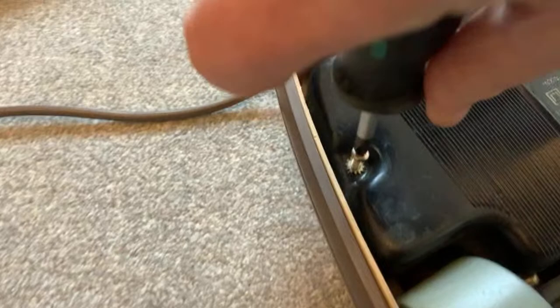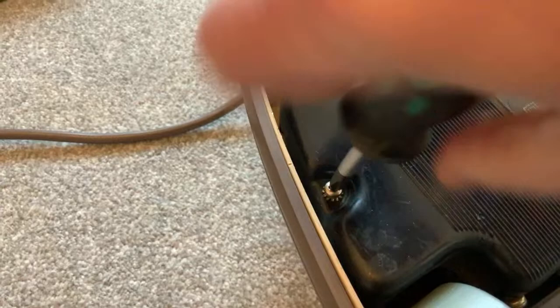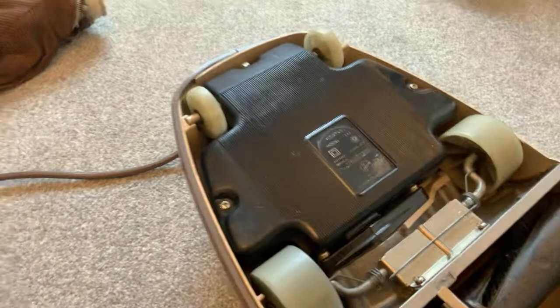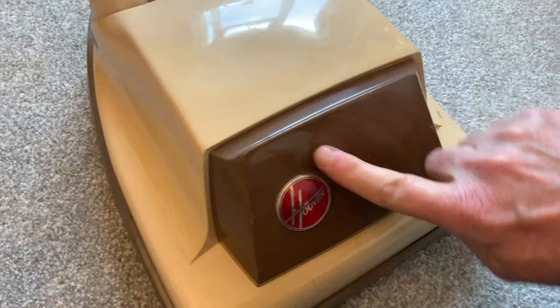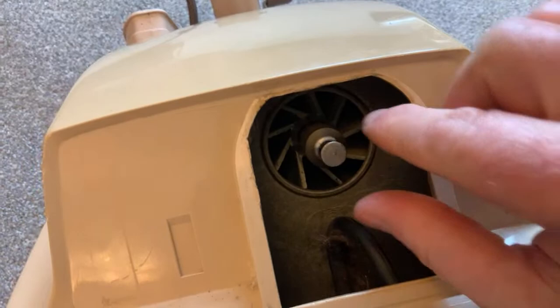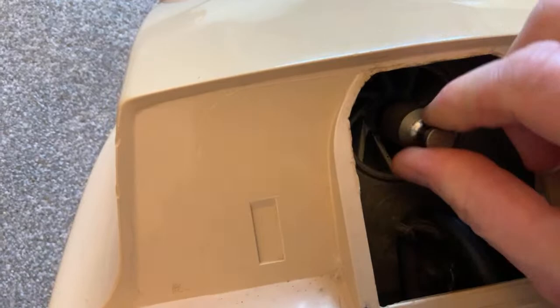I'm trying to hark back to a nicer time when we had British-made appliances that lasted instead of the Chinese junk we have now. Let's reveal what this is - it is a Hoover Junior with a big roundel. There's no sticker there, as I showed you, it was underneath. There's no movement back and forth, no movement up and down, so the bearings should be okie-dokie in this one.